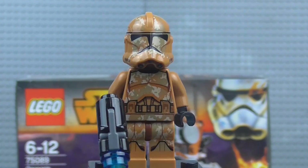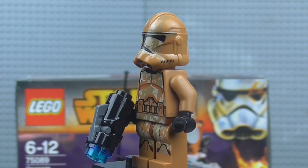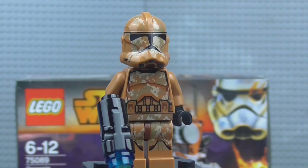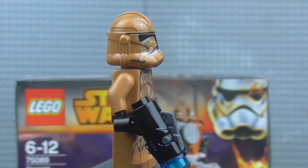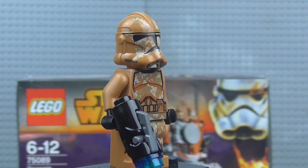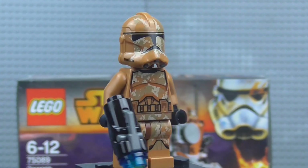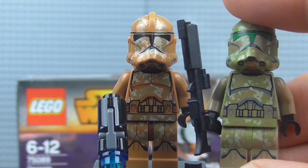Starting off we have the first trooper, which is the Phase 2 Geonosis Trooper. Some people have been saying this isn't canon because we only ever saw the Geonosis Troopers in Phase 1. Well, this doesn't necessarily mean it's not canon — just because you haven't seen something. The Clone Wars TV show existed because you couldn't see everything that happened just from the films. Obviously you didn't see every side of the war, so I assume that once clone troopers went to Phase 2 armour and needed to return to Geonosis, they would have had to camo their armour. So I'm not going to say this isn't canon.